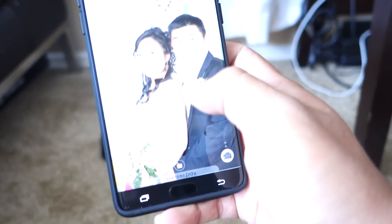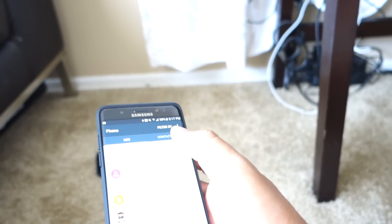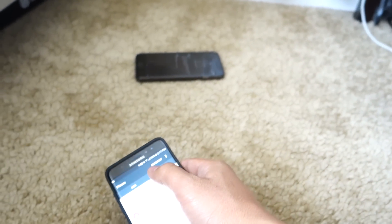I had tacos for dinner and had food smears all over the phone on the first night, but I didn't care. Since the Note 7 is IP68 water resistant, I just washed it off in the sink and it was all squeaky clean again. Having water resistance — that peace of mind — is great to have.